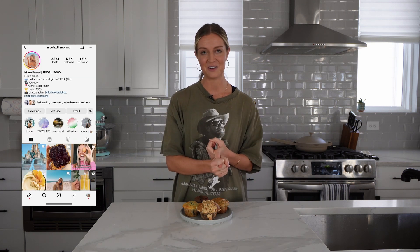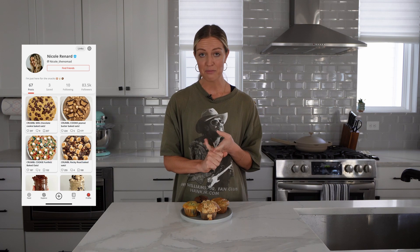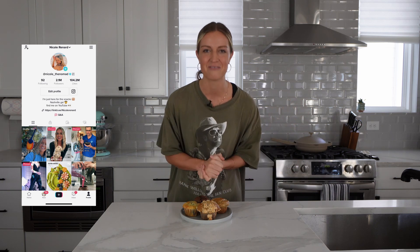Today I only wanted to make two or three of each. If you're new to following me, I link all of my recipes down in the description box below. I post most all of them on my website nicolethenomad.com, but I also post tons on my Instagram at nicole underscore the nomad, the Pepper app which is free to download, and on my TikTok as well.